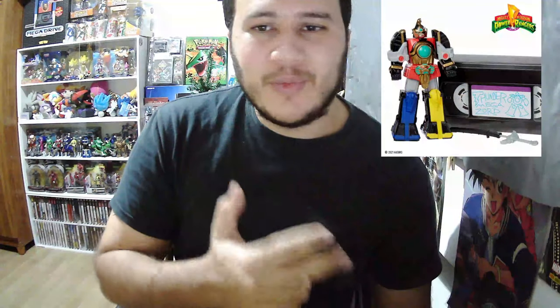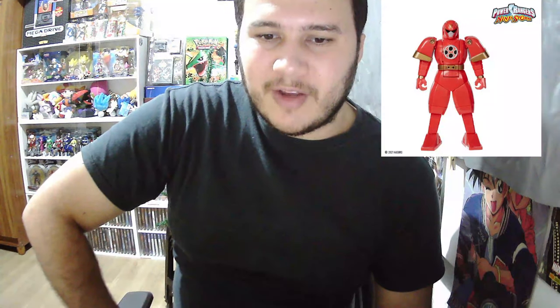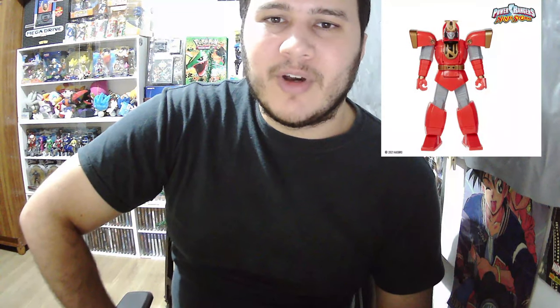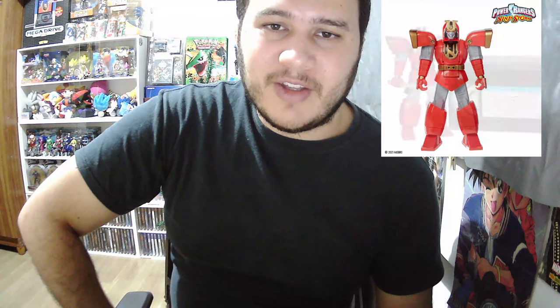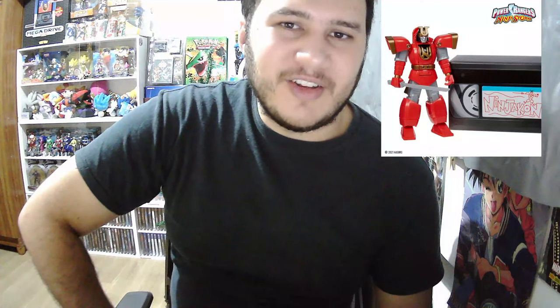Something really cool is that this toy line comes with VHS tapes — they're not real tapes, they're kind of like a box, but I love the VHS style of the packaging. It makes you go back in time and remember how good it was to watch those Power Rangers episodes and record them on VHS, which I sure did as a kid, and probably you guys did too.